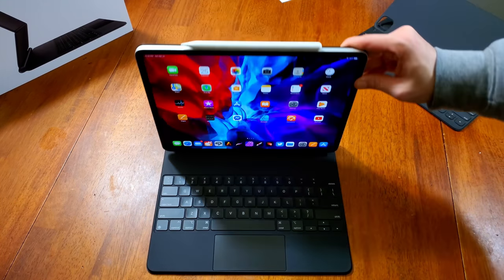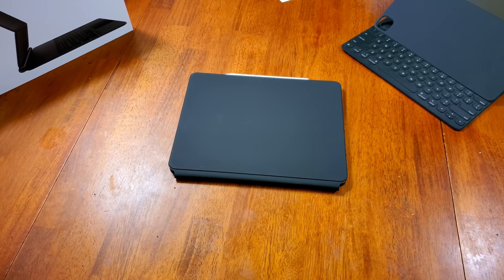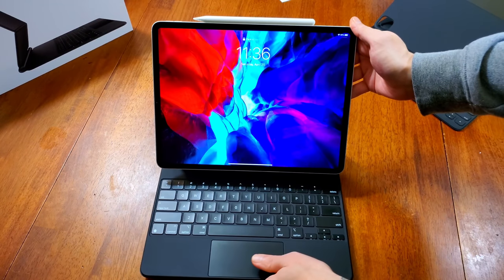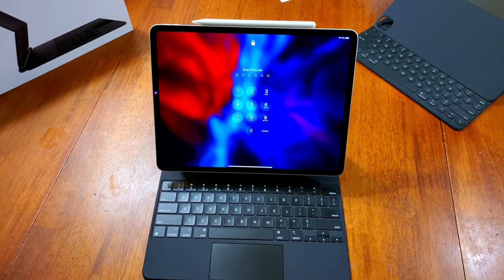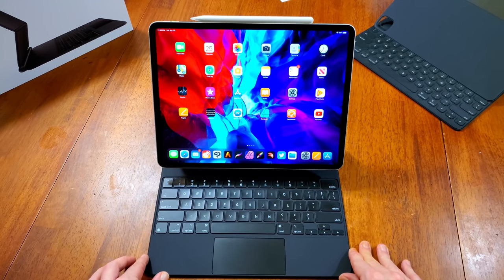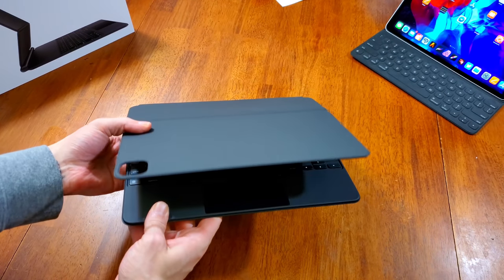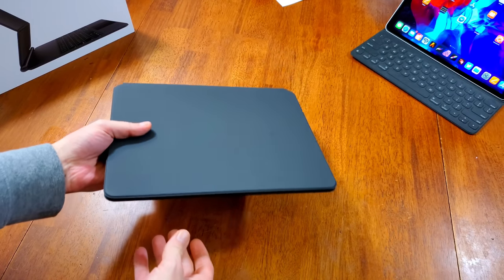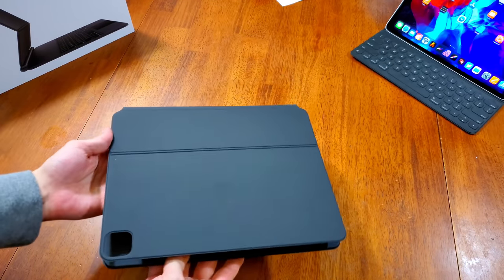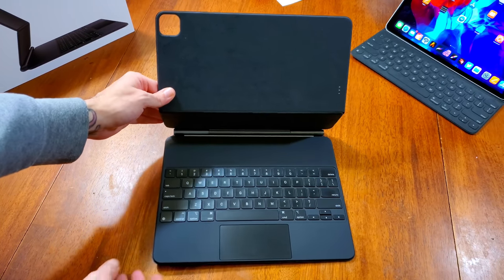The next thing I want to talk about is the weight. This was another thing I was expecting to be really heavy like a brick — extra thick. Again, that's really not the case. I don't find the weight bad at all, especially when you consider the entirety of the setup. With the 12.9-inch iPad Pro it's really a 13-inch machine, coming in at around three pounds. I tested traveling with it and had no issues at all. I've tested other third-party keyboards and most similar setups are a lot thicker and even heavier.